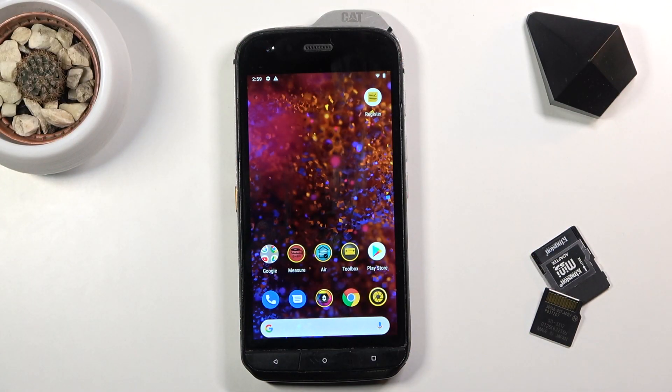Welcome, this is the Galaxy S61 and today I'll show you how to enable and set up the portable hotspot.